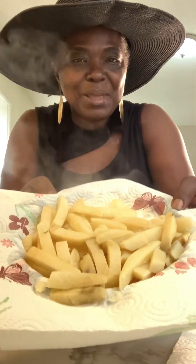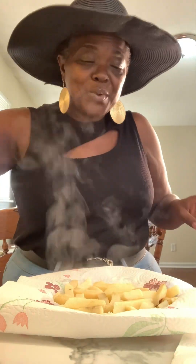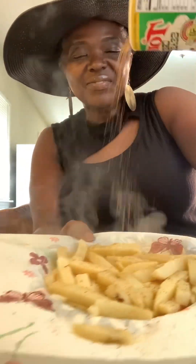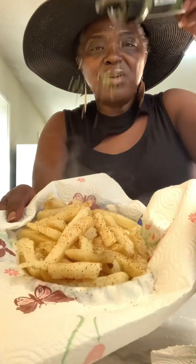We have our potatoes — look at them! So while they're hot, I'm going to go ahead and add some creole seasoning like this, and some parsley flakes.